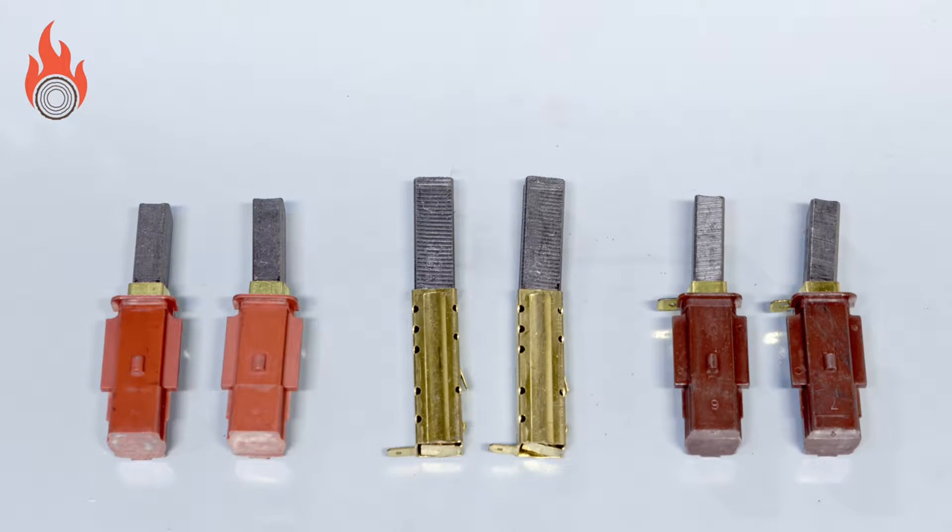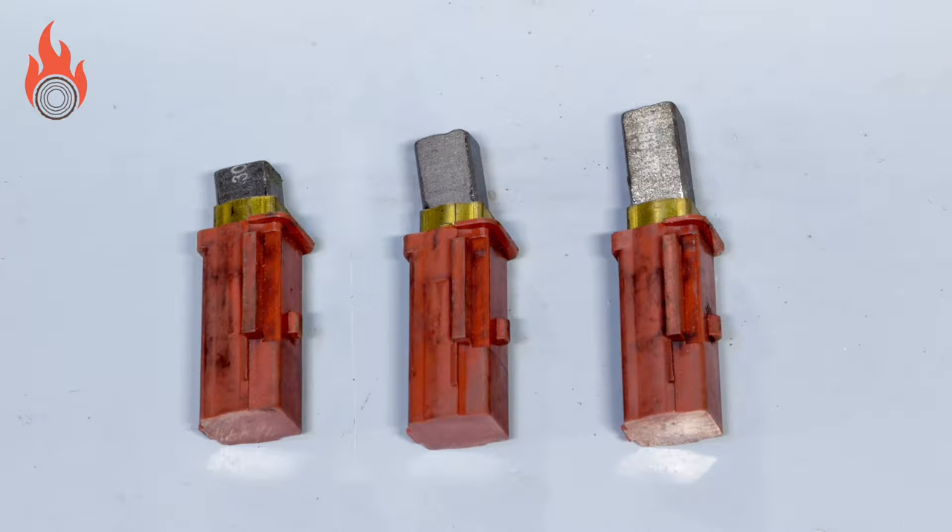There are carbon brushes in the turbine that create the electrical circuit to the rotor. The brushes are in contact whilst the turbine is spinning, and this contact causes them to wear. When servicing a pellet boiler, you will need to check the amount of carbon left in the pair of brushes in the vacuum turbine, as these will wear down over time, just like the lead in a pencil will wear down as you write.